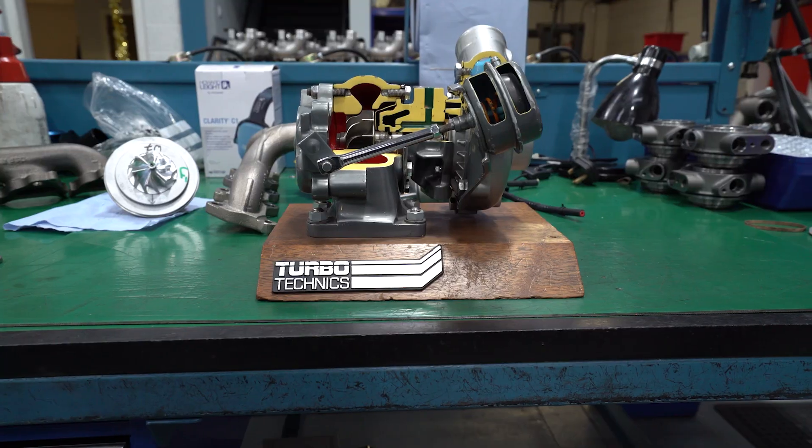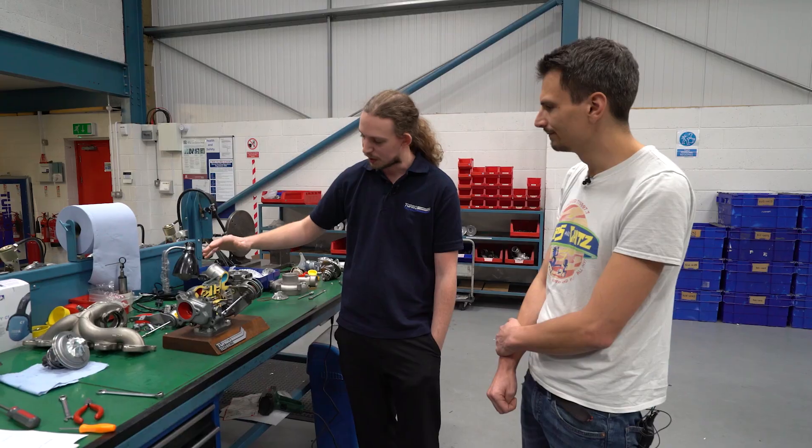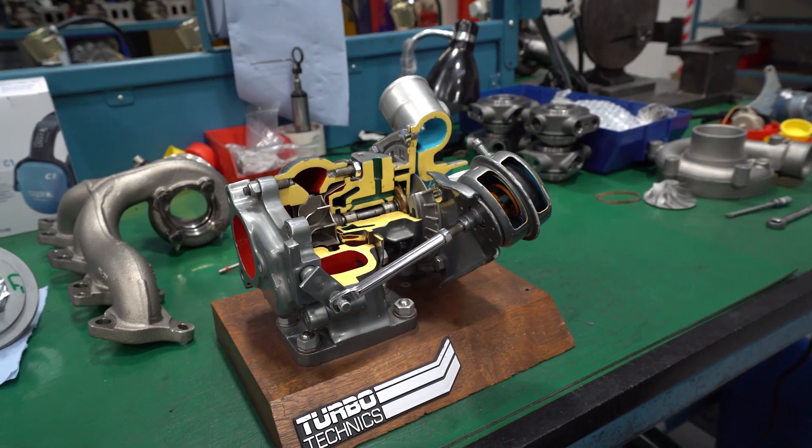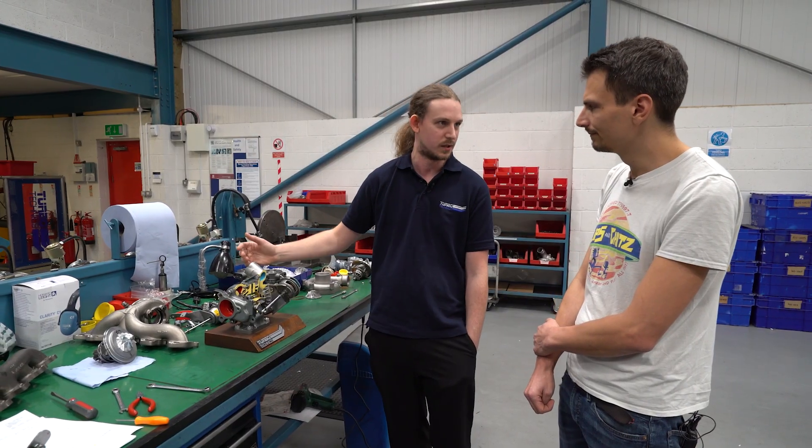The original hybrid turbos get their name from just mixing and matching parts. What we do now is change various parts in the turbo, put new parts in, and we might modify some of the original parts. And then that creates your hybrid turbo.